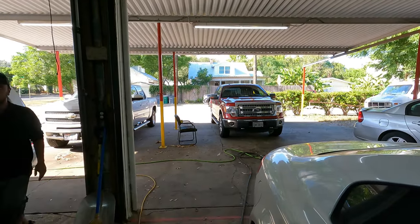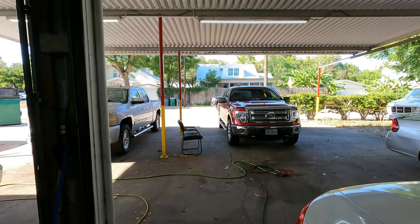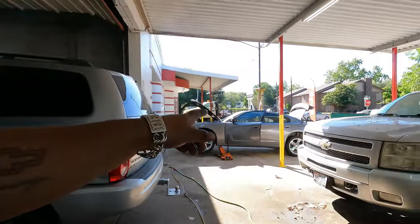We recovered the freon, vacuumed it down, and charged it up to 24 ounces — that's what it takes. It feels cold — I went down the highway 15 minutes and it's cold as hell. We ran into a problem trying to jump the Dodge Charger. The battery was dead, so I put the booster box on it and it started smoking like crazy.